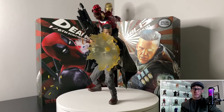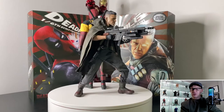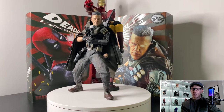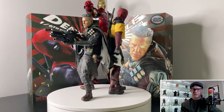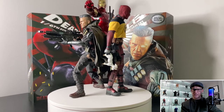I posed them together with the detolf. And of course, since both figures are from the same movie, I've got to pose them together. You have Deadpool and Cable posed together from Deadpool 2. They're obviously so different — the colors are different, the personalities are different. Cable's ready for action with the BFG, and Deadpool's just holding his unicorn.